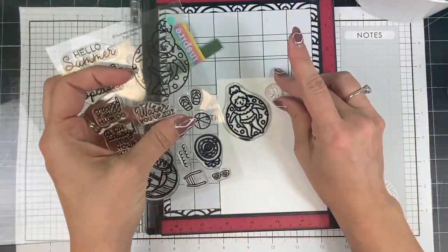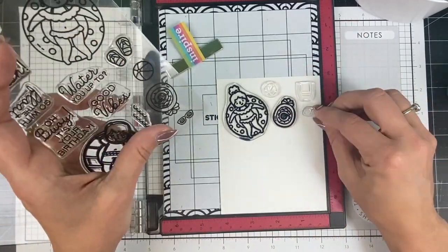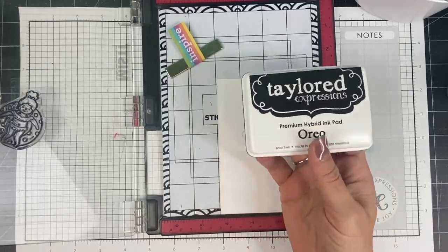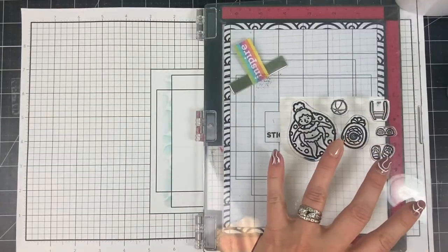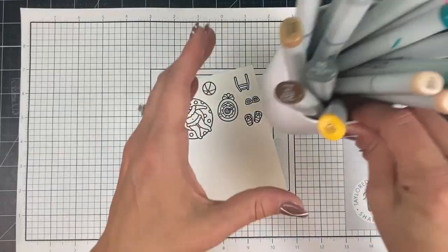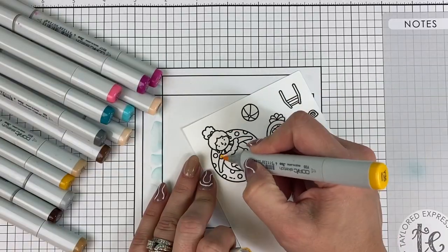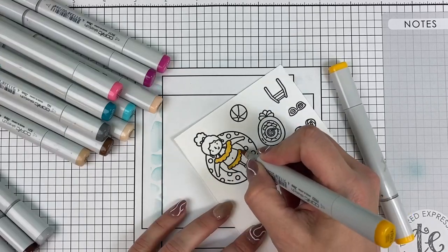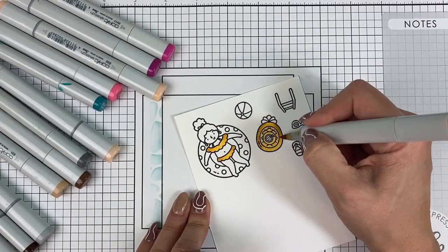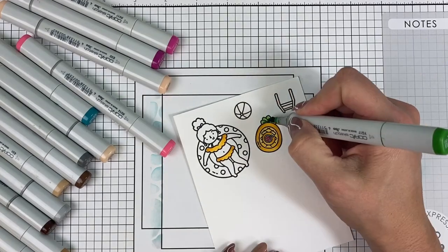Now it's time to stamp the clear stamps onto sugar cube cardstock. I'm not exactly sure which images I'll use, so I just stamped all of them onto a piece of sugar cube cardstock. I also use my Stick and Stamp mat to keep the paper in place while stamping — clear stamps tend to pull up the paper, so I really love using the sticky mat for that purpose.